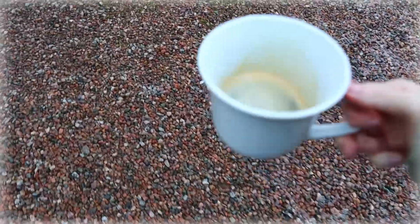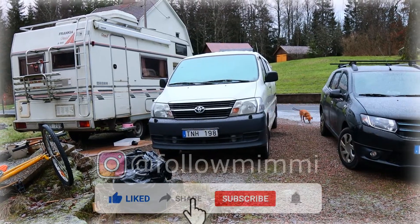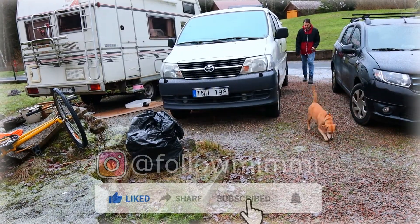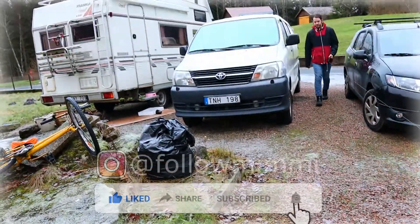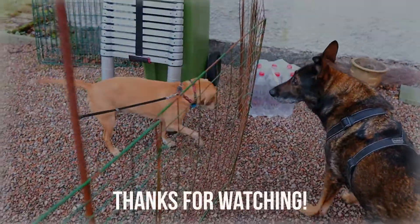Thanks for following along in this episode. I hope you enjoyed seeing our solar panel installation and all the wiring that we did. In the next episode we have sound in our microphone again, so you will hear us talk as we are talking. Thanks for watching, bye!